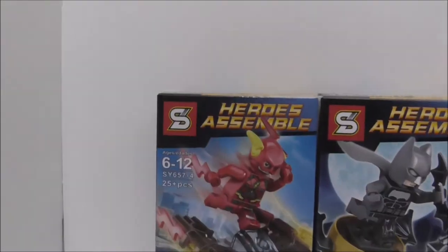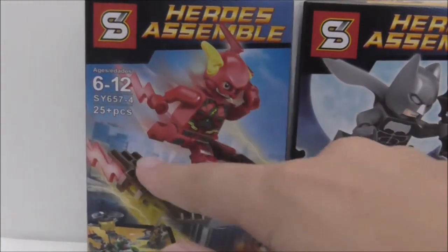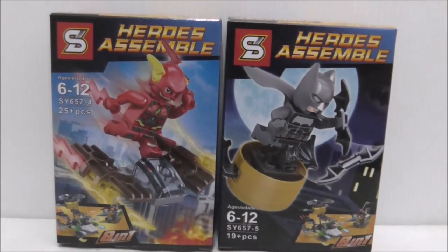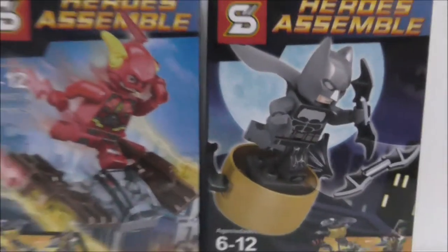So you can see it's recommended for six-year-olds. This is set SY657. The Flash Run comes with 25 pieces and the Batman one comes with 19 pieces. As you can see, you can combine all the builds from the whole set.